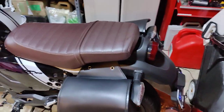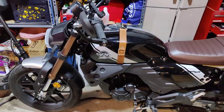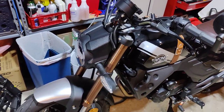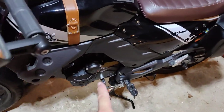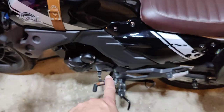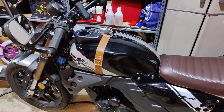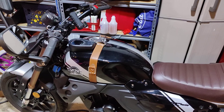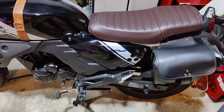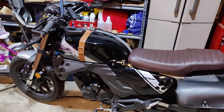Otherwise everything else is basically stock. It runs really well, it's very reliable, super fun to ride. I really like its styling and the way it looks. It's comfortable and it's light. There were just a couple of things I wanted to improve. With the new 17-tooth 428 sprocket and the aftermarket exhaust, the bike is just much more speedy and responsive — it runs really, really great. I've put about 2,000 miles on it already and I'm really happy with it. Just keep up with the oil changes, lube the chain — just the basic maintenance. It's been a great bike. Let me know if you have any questions.